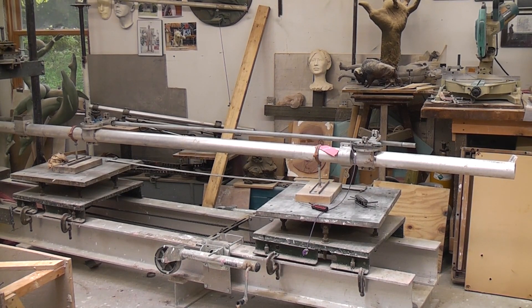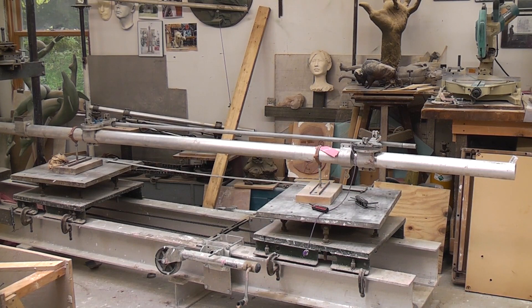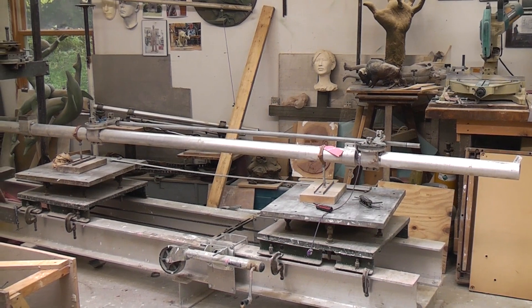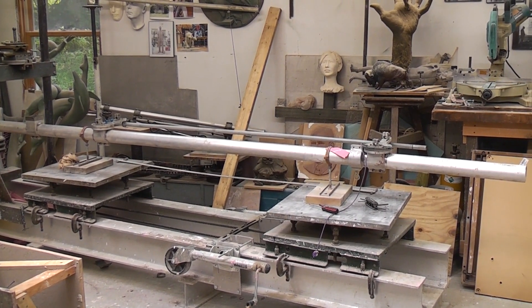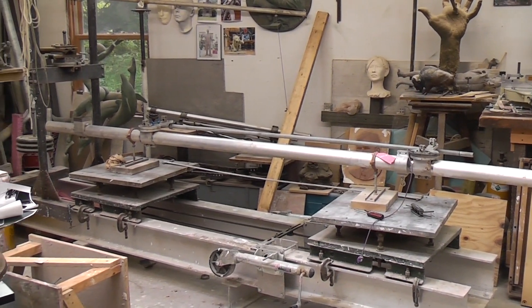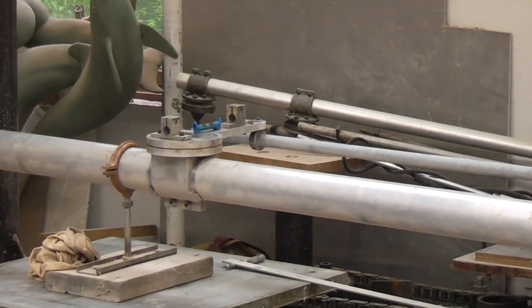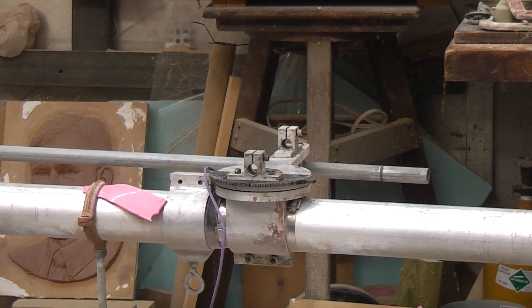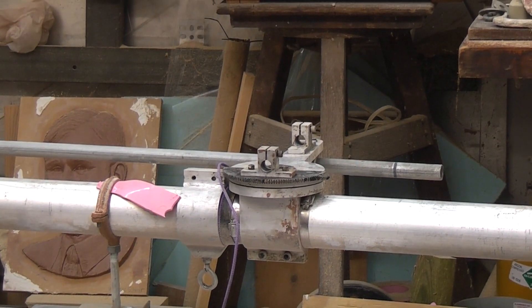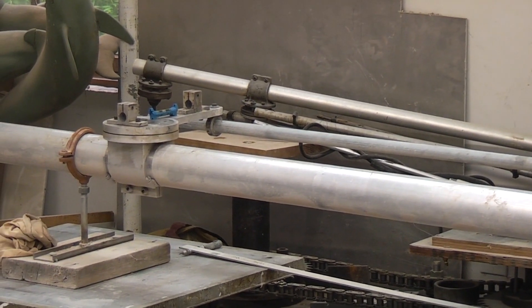This is the next part of setting up the pantograph machine — Berthold Nebel design. The tables have been leveled and are at the exact distance I want them — a little over 70 and five-eighths, center to center. I've taken down the boom, which you see lying in cradles. I have to make sure the center of the points on table number one, and the center of the pointer, match the center of the table. I use trammel points to make sure they're perfectly in sync with the tables. The sway bar just above the main boom also has to be at the same trammel points as the table and the pointers.